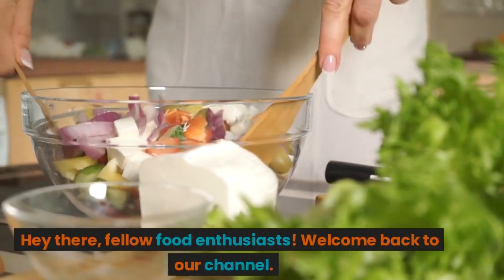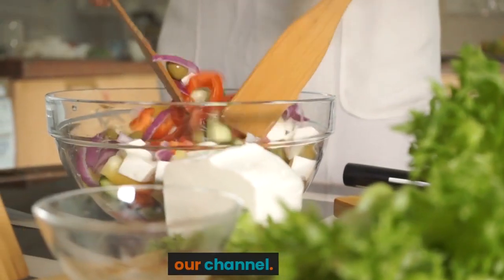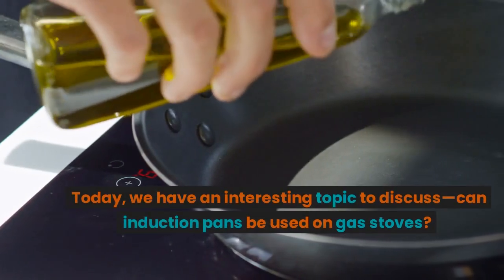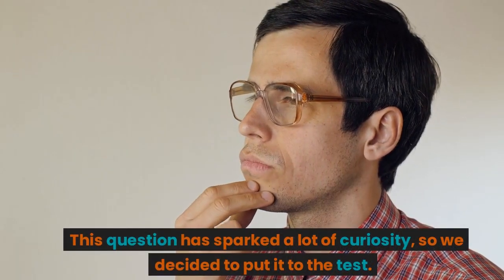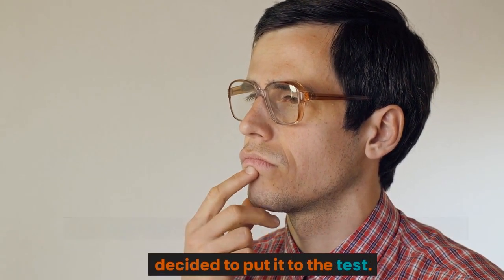Hey there, fellow food enthusiasts. Welcome back to our channel. Today, we have an interesting topic to discuss. Can induction pans be used on gas stoves? This question has sparked a lot of curiosity, so we decided to put it to the test.